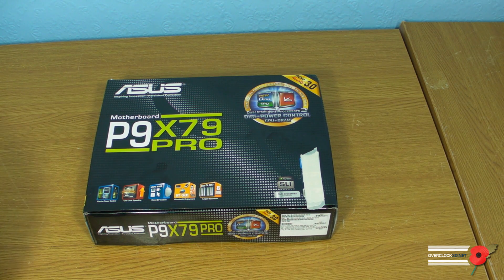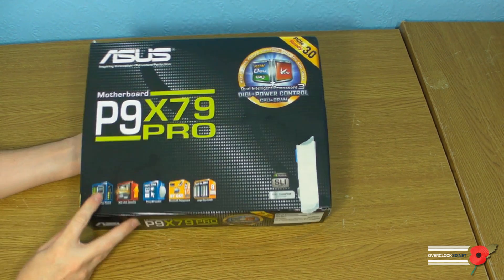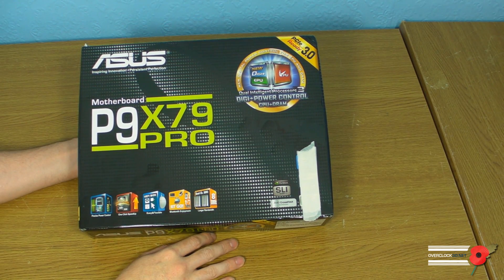Hey guys, it's Tony Tom Logan with another video. Today we're going to be taking another look at another Asus X79 motherboard — it's the P9 X79 Pro.